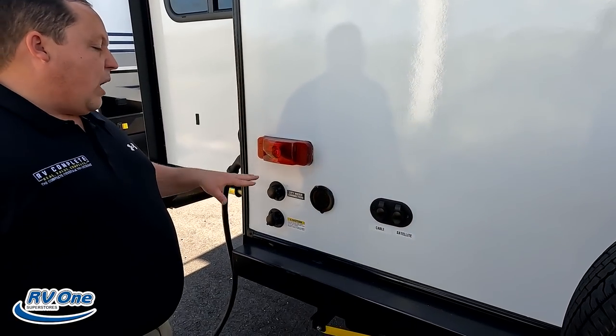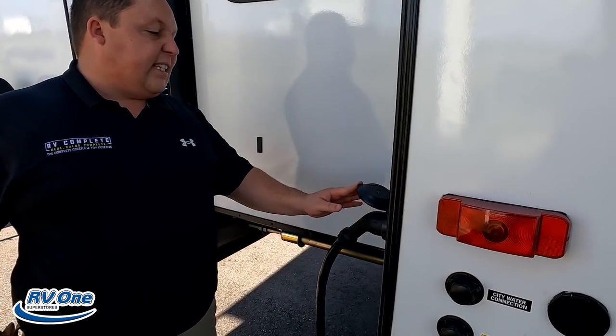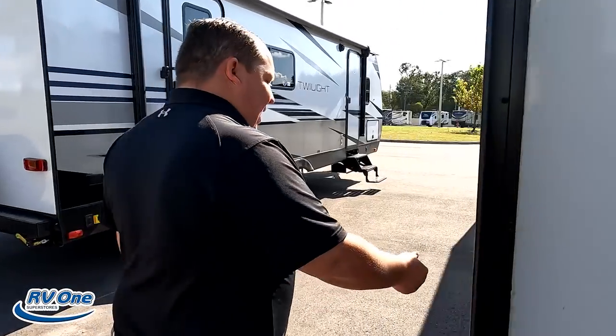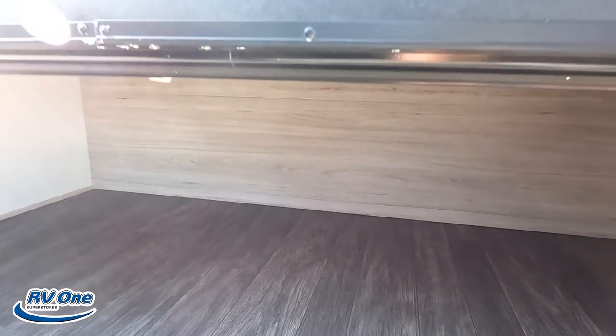Cable and satellite hookup here, spray port, city water connection, black tank flush. And right here you can see that it is a 50-amp unit — here's where the plug-in is. Coming around over here, we do have some storage — very nice, that's a lot of good exterior storage.